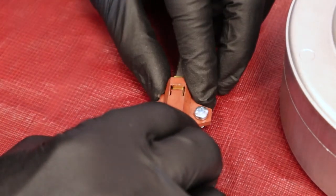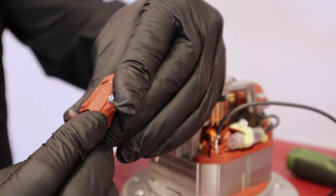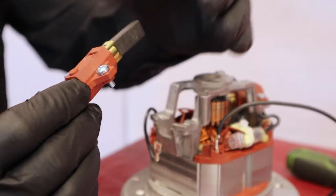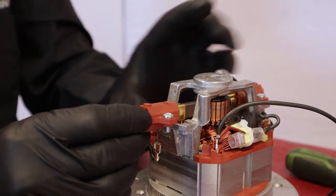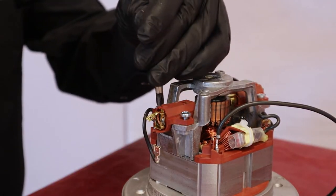If the rotor is in good condition, put the new brush into place. It is important — never touch the tip of the brush. Replace the brush support onto the motor and hold it in place with the screws.